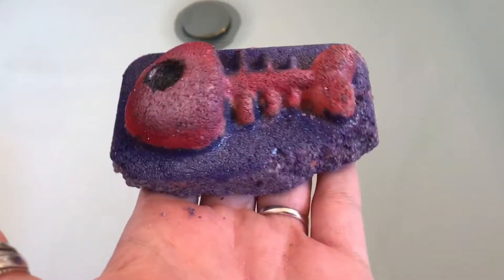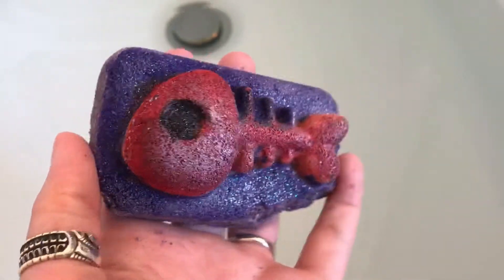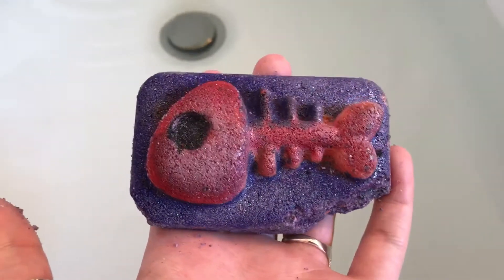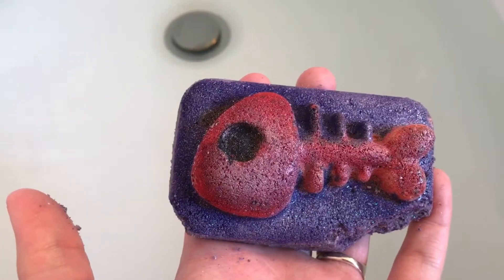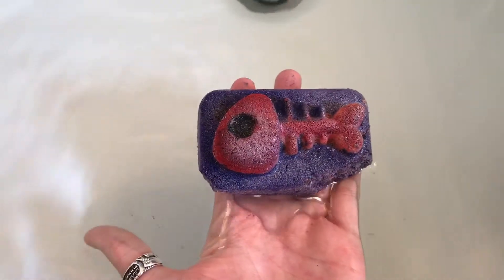Look how cute this is — it's a little bonefish bath bomb from Sweet Shop of Horrors. This one is called Fish Out of Water, scented in black cherry, and it smells so good, so sweet and nice. Let's put it in the water — this is my very first bath bomb from this company.